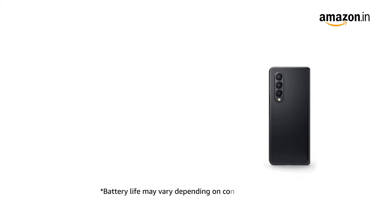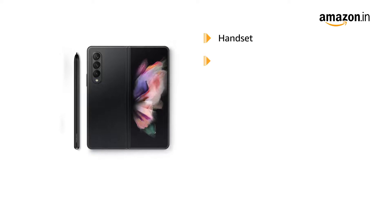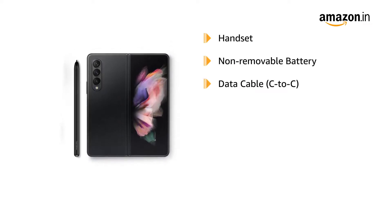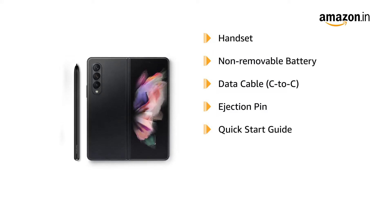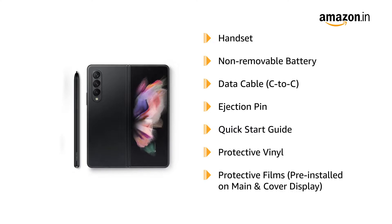Galaxy Z Fold 3 comes with a 4400mAh battery. The box includes the handset with non-removable battery, data cable, C2C, ejection pin, quick start guide, protective vinyl, and protective films pre-installed on the main and cover display.